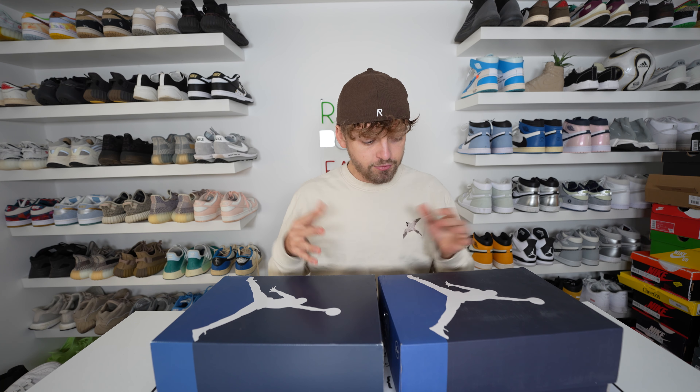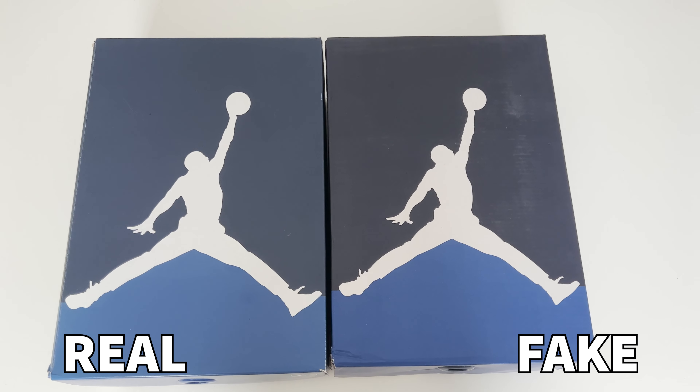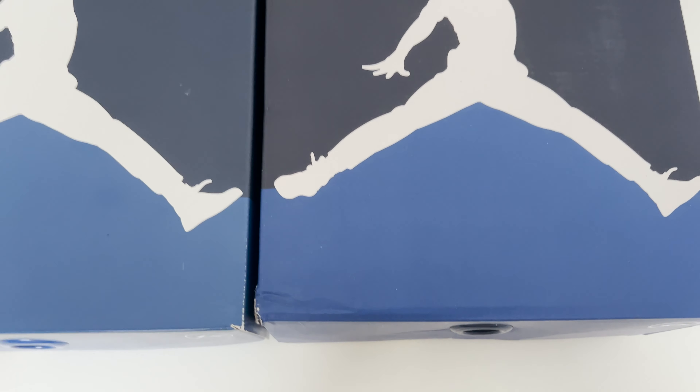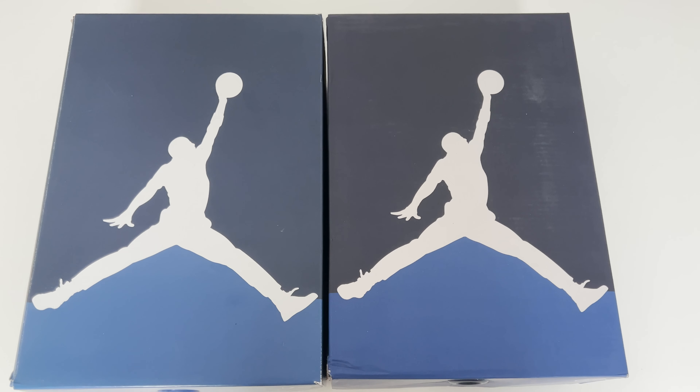We'll start with the boxes first and from first glance there really isn't too much difference in terms of sizing or anything like that, but if you take a closer look at the blue on the lower half of the box you can see a difference in colour. However it is pretty close and if you didn't have the boxes side by side I don't think you'd really be able to tell the difference.